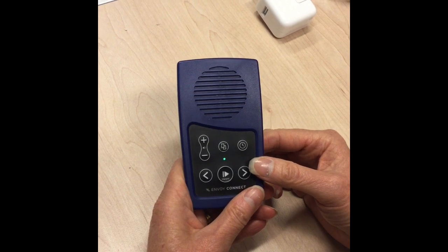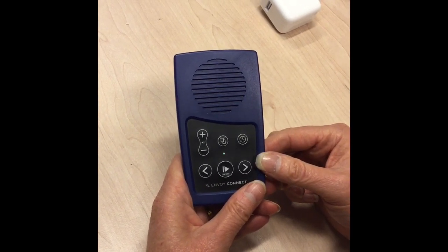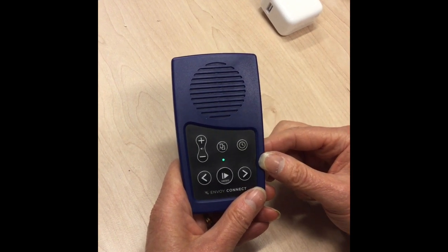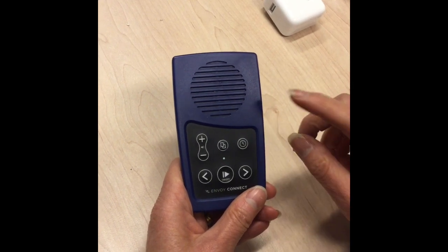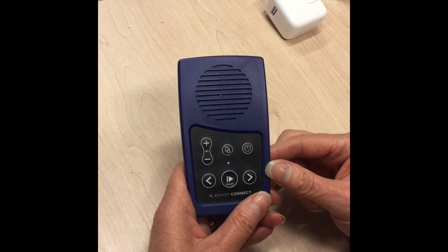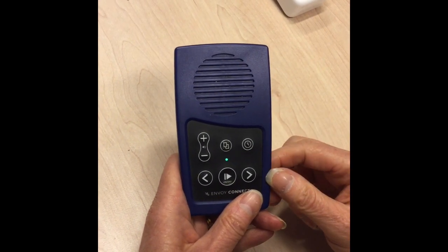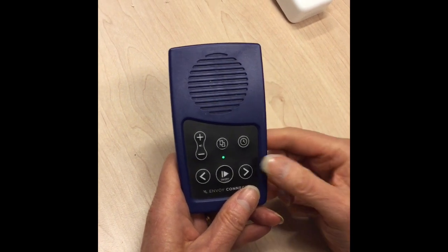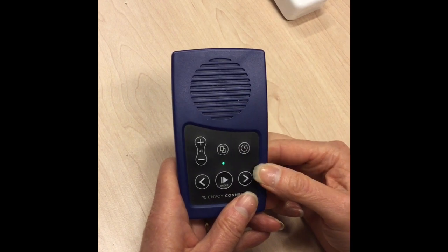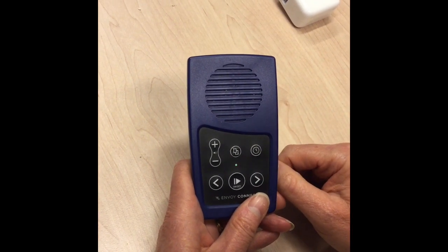On the top row of buttons on the right hand side there is a sleep timer button. This sleep timer button does not talk to you but makes knocking noises: one knock equals 15 minutes, two knocks is half an hour, three knocks is 45 minutes, and four knocks turns the sleep timer off. The sleep timer lets you set the player to operate for a certain length of time, and at the end of that time it will turn itself off completely.